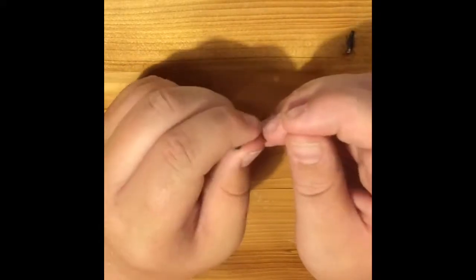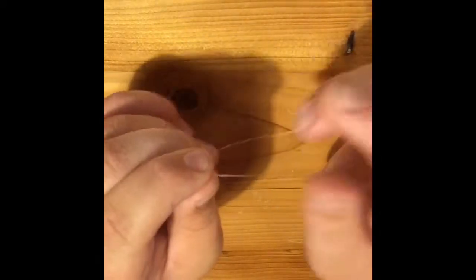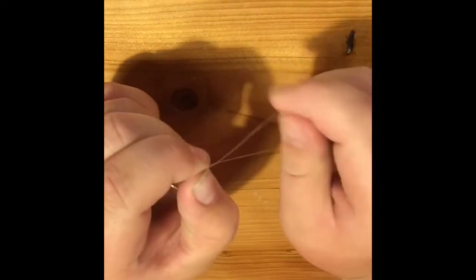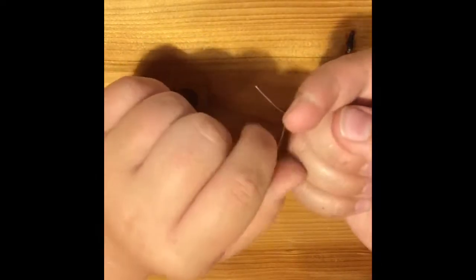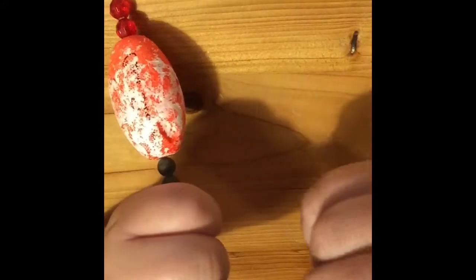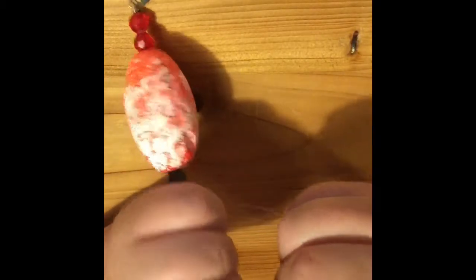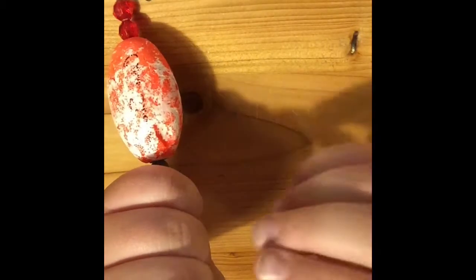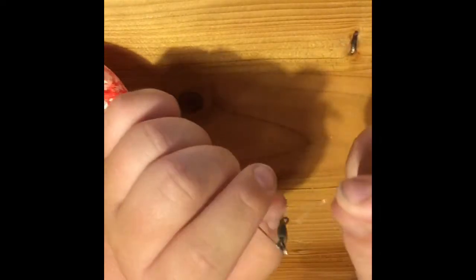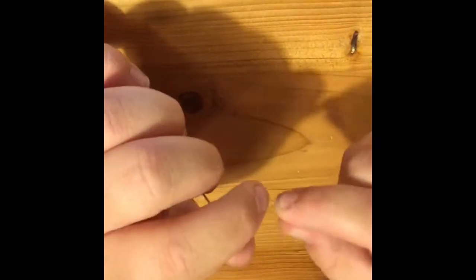I'm going to do a fisherman's knot — if you don't know how to do that I'm going to show you. Once you get the line through the swivel, twist it around, then hold it, grab the end of it, and stick it through the loop you made.